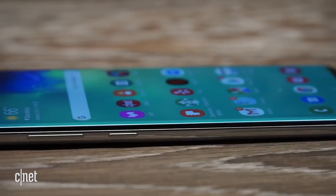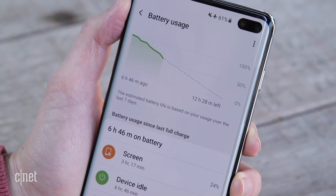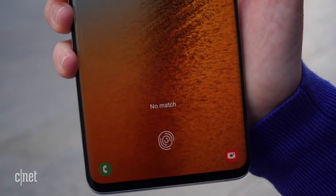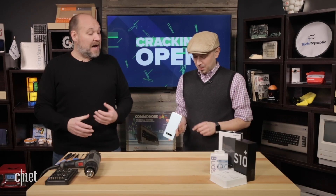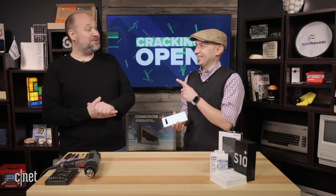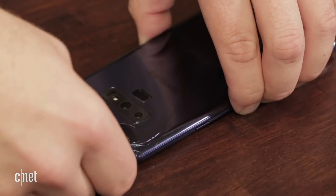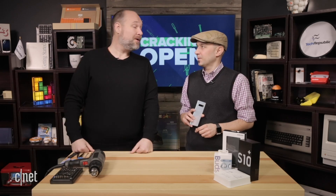Bill is really interested to see what's inside — Samsung devices are always engineered really well. He wants to check the battery size compared to last year, the chip layout, the motherboard layout, and what the ultrasonic fingerprint sensor looks like. There's also a USB-C port and a headphone jack on the bottom. One note: last year's Note 9 literally cracked when they removed the back panel, though the S9 didn't have that problem, so hopefully this one won't either.